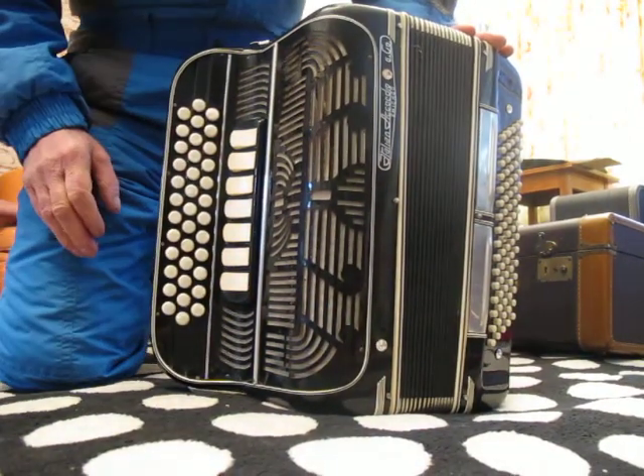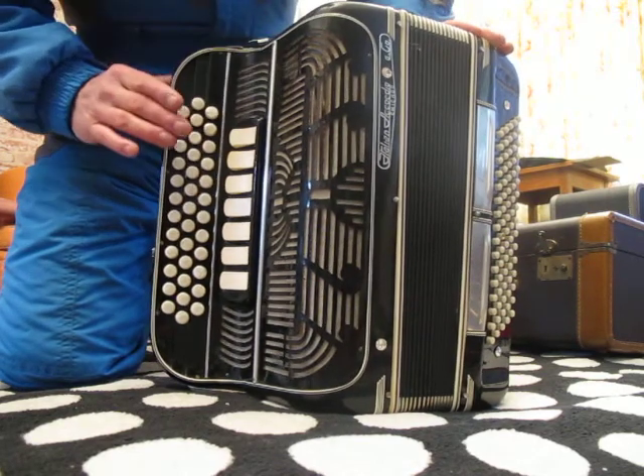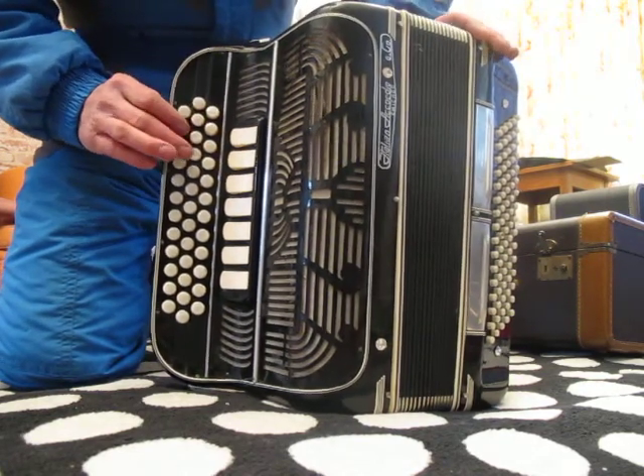Hi. Here's the Italo-American accordion I have for sale. I'll let you hear the registers.